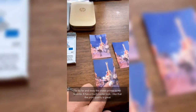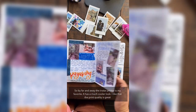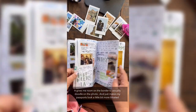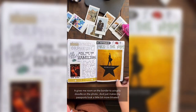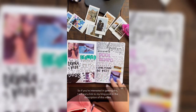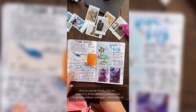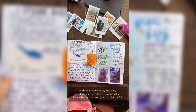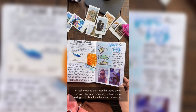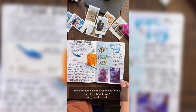By far and away, the Instax printer is my favorite. It has a much cooler look, the print quality is great, and it gives me room on the border to doodle on the photo, which makes my passports look a little full — which I love. If you're interested, I'll put a link to a blog post in the description where you can find all the different products I talked about. If you have any questions, leave something in the comments and I'll get back to you. Alright, bye!